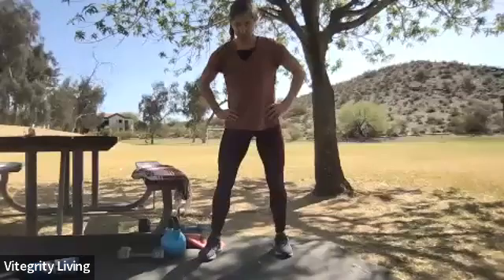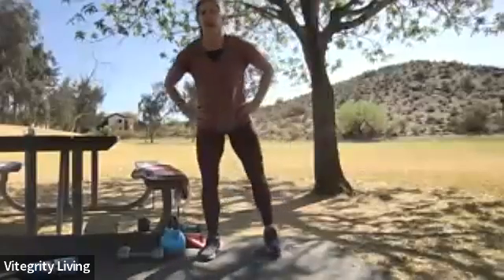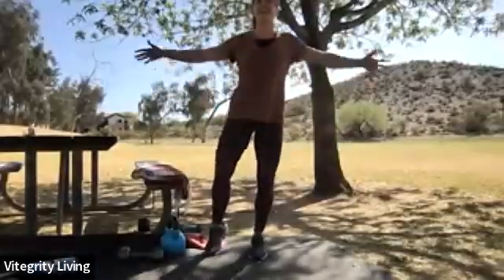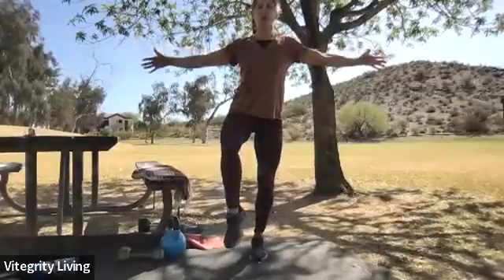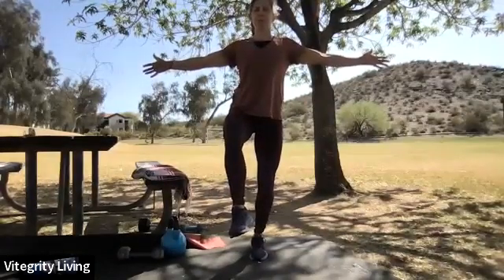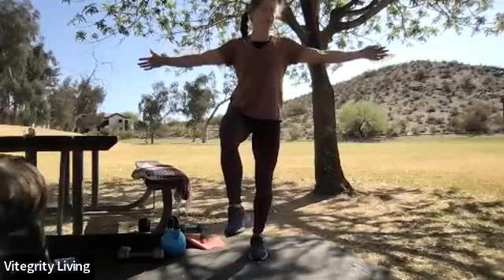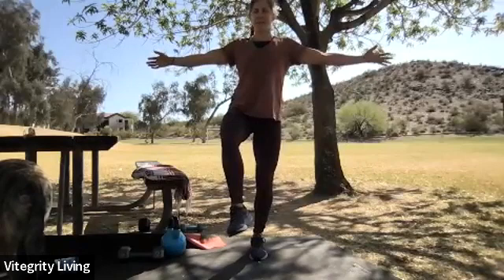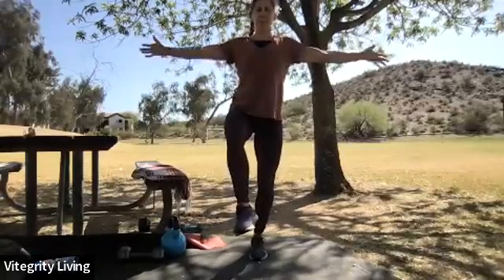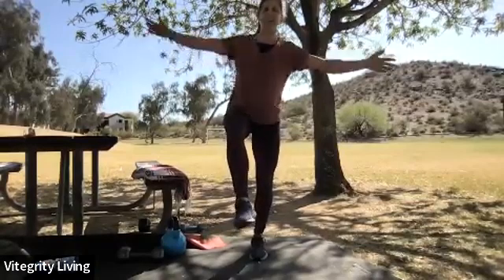One more leg — a little hip rock in between sides. This is our last exercise from standing, then we'll make our way to the ground. Last bit of balance with your right leg down — draw on up and in. Eyes forward, focus — five seconds to go. And rest! Balance work is all done — let's grab some water.